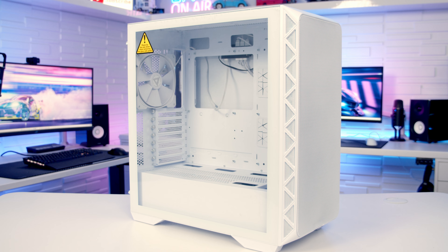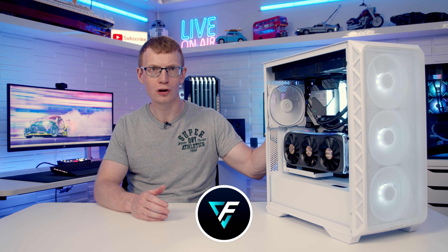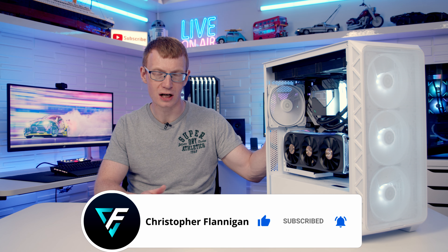Hello, today we're reviewing the latest case from Montech and this is their Air 903 Max. For the white version that I've got here it's going to cost you 79 US dollars while the black version is four dollars cheaper, and this case has an awful lot going for it. It's actually got quite a few premium features that you would not expect to find in a case of this price point. So let's dive in and take a closer look.